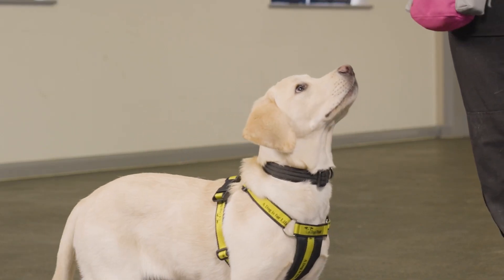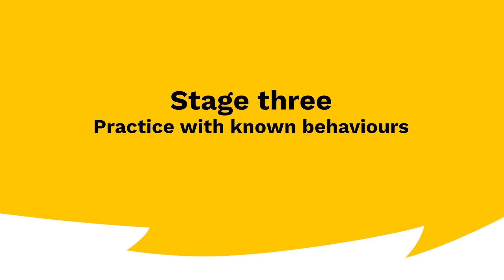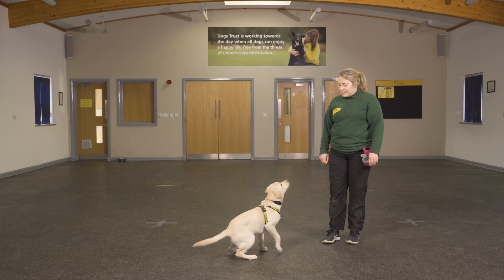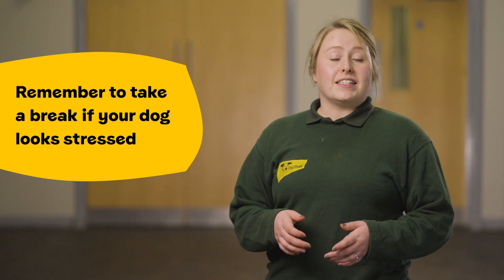Look for signs which indicate the dog is uncomfortable when they hear the click. If this occurs, discuss with your centre training and behaviour team. Cue the dog with a behaviour they already know, for example a sit. Now your marker has meaning, we can use it in busier environments and to teach new behaviours.